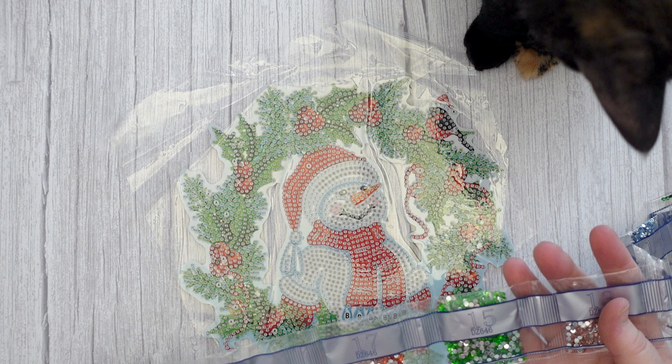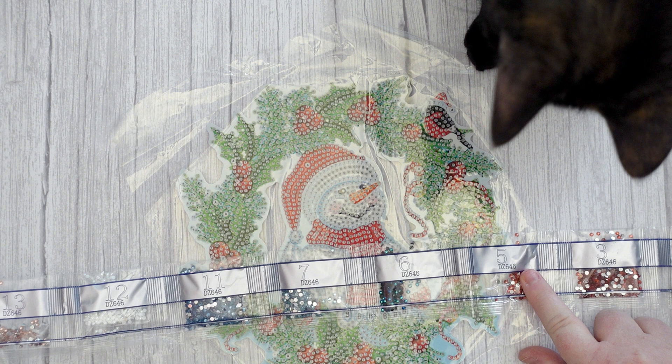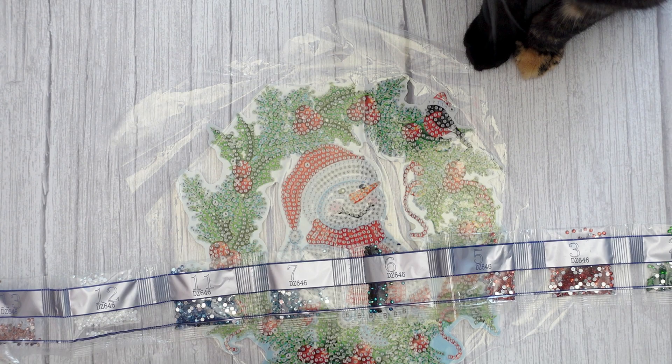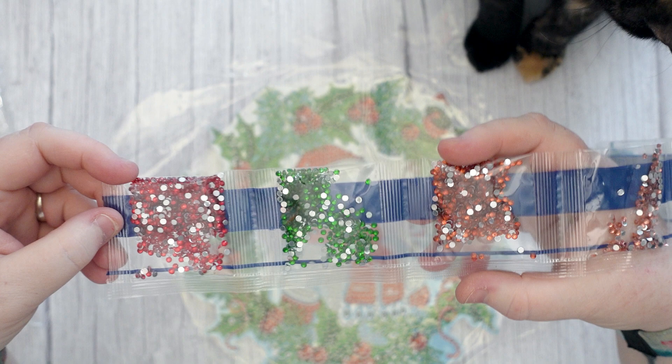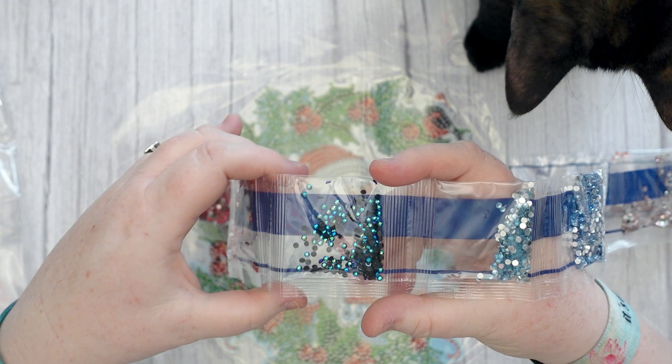So it's got 13 different colors of special drills. Let's have a look - you've got everything you'd expect for your Christmas colors.